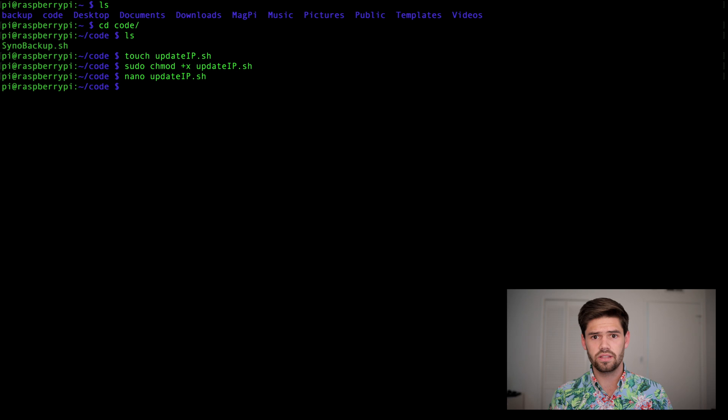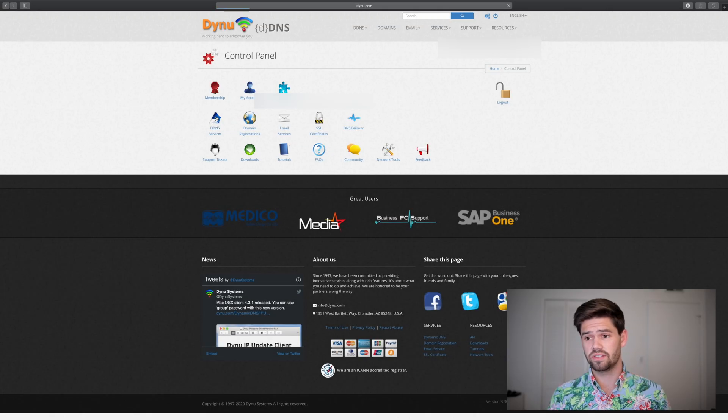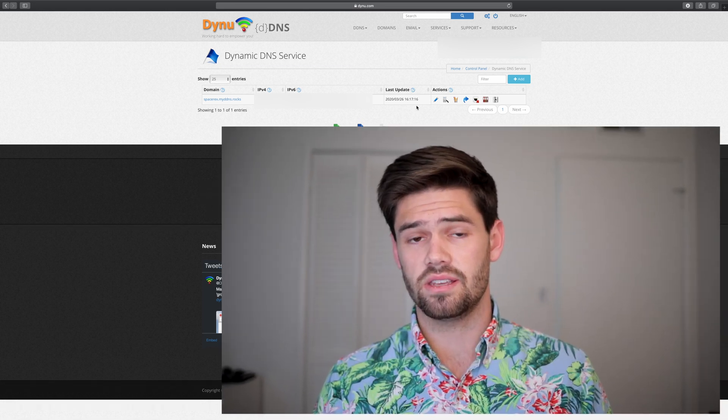Now that we've done that, let's try and run it by typing the full path of the file. And there we go — it's now updated. If we go to the site, we're going to see that it was recently updated. Under DNS services on the homepage, we can see that my IP address was last updated at 4:17, which is when I did the curl. So that means that this worked correctly.